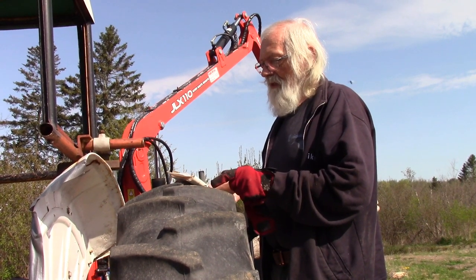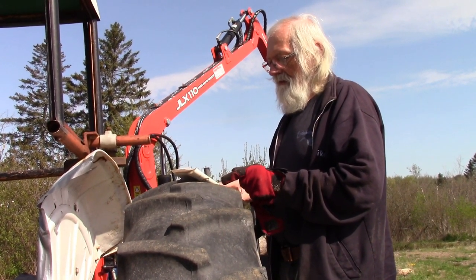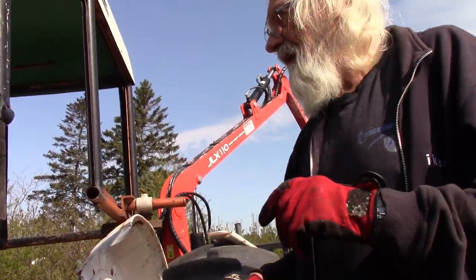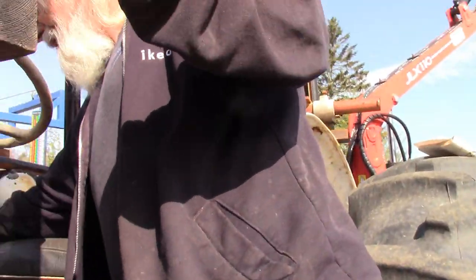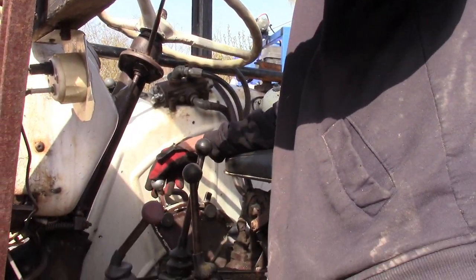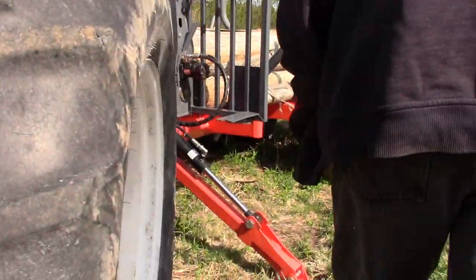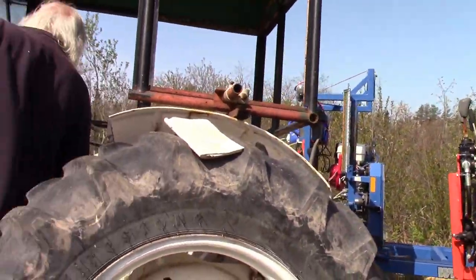Set the finger point guide to the lower position. Finger point guide? Yeah, I know. I think this needs to be down — this last one. We'll try it there. All right, so now what? Well, we'll start her up and see if we can get it working.